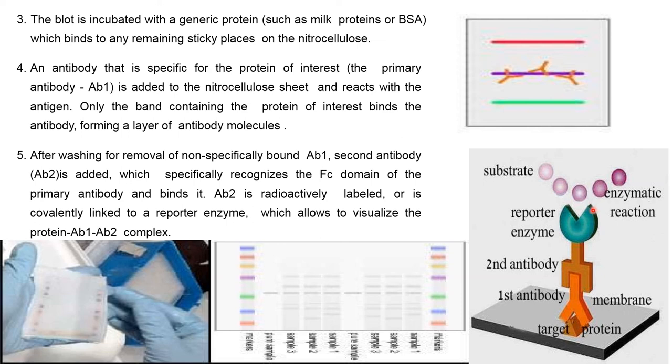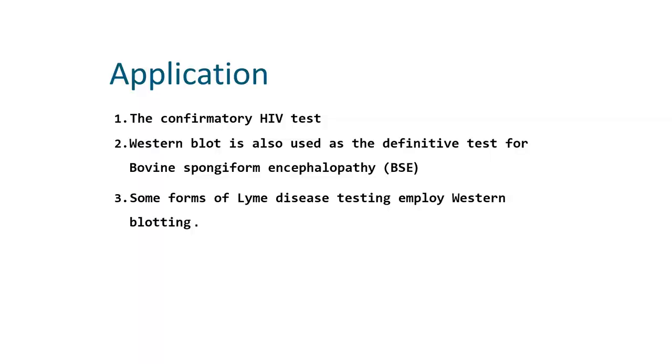Applications of Western blotting include confirmatory testing for HIV. Western blotting is also used as a definitive test for bovine spongiform encephalopathy, and some forms of Lyme disease testing employ Western blotting.